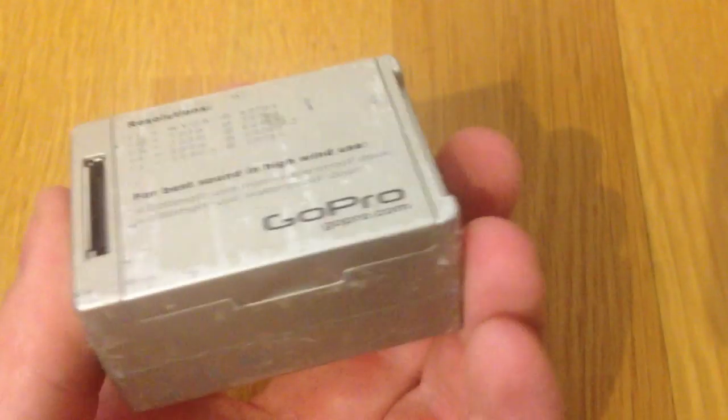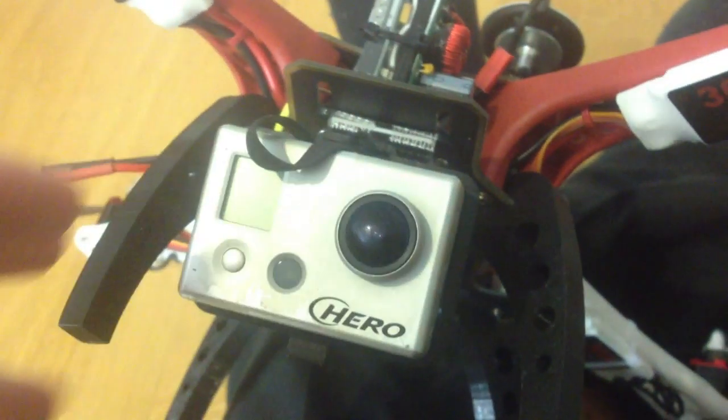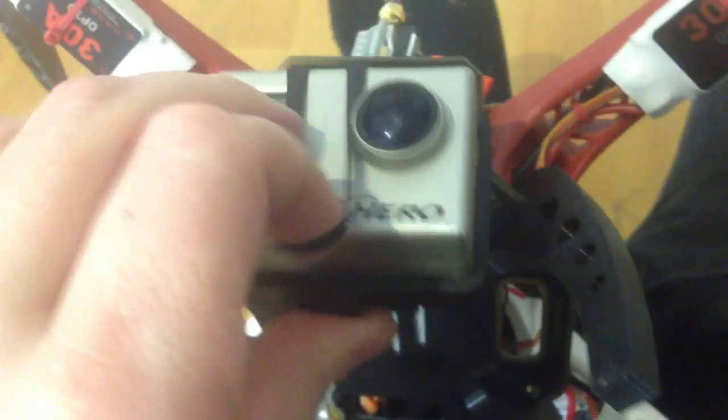And here is my GoPro — I still have the old one, but I think the new version will also fit its mount. Here is the mount, and I use a textile elastic band to mount the GoPro — it is like a rubber band for clothes. I just put it in with the buttons first like this, and then take the rubber band over it.